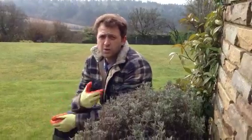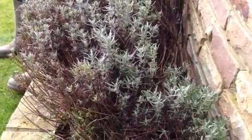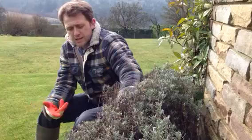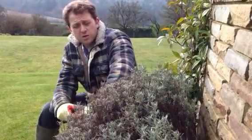So this here is a lavender, also known as Lavandula angustifolia. People worry about how far to cut it back. As you can see now, with it being mid-March, it's starting to show some new growth.